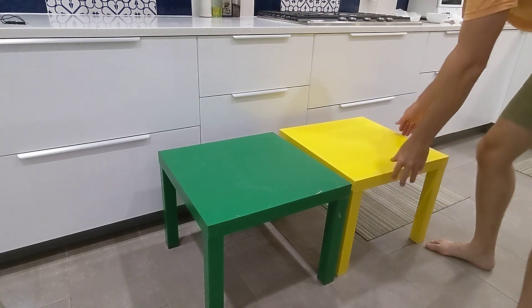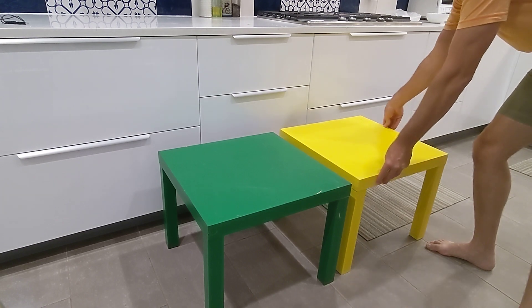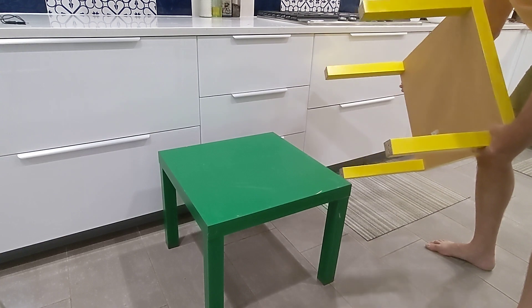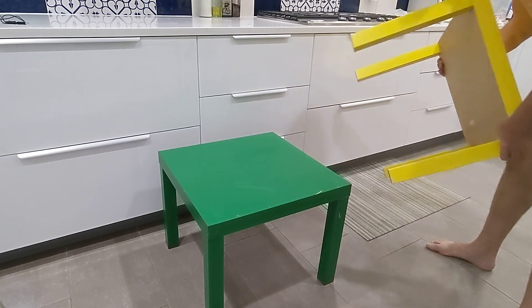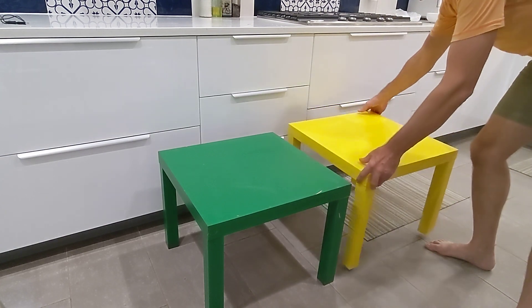IKEA LACK tables — you know them and you love them. Doesn't everybody have at least 14,000 IKEA LACK tables? What are they, $10 or $12? And they take about 5 minutes to assemble? You can get them in lots of colors?